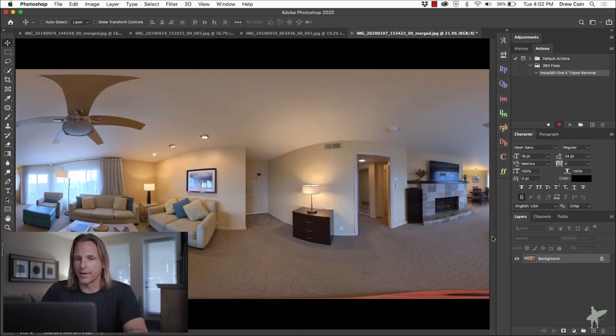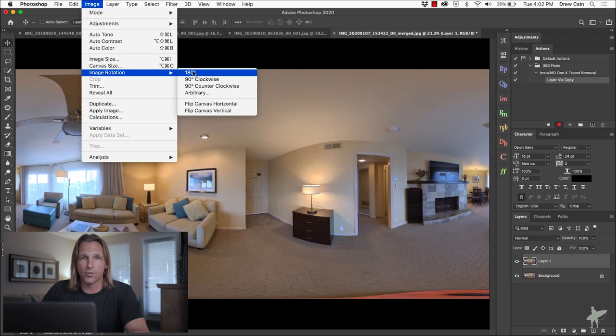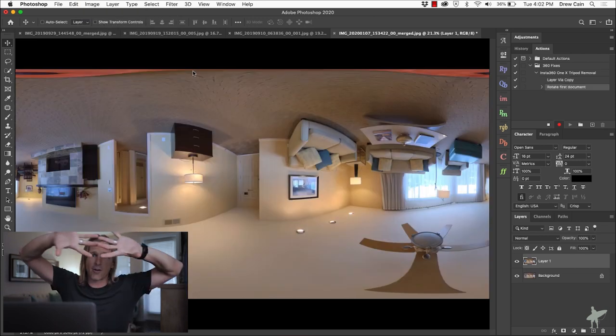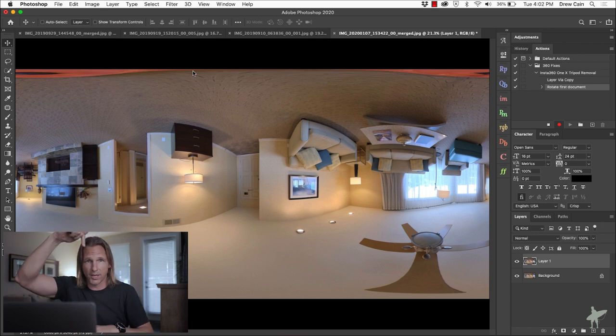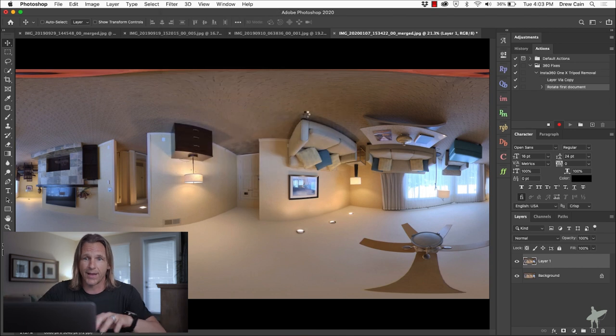The first thing I want to do is duplicate this layer — Command J to duplicate. Then I want to turn it upside down 180 degrees. The reason is that the filter I'm going to use next wraps the entire image around the north pole. If the tripod is at the south pole, this won't work — that's why we have to flip it first. So now that we're flipped, we go to Filter > Distort > Polar Coordinates, and choose Rectangular to Polar. Click OK and that does the wrapping effect.